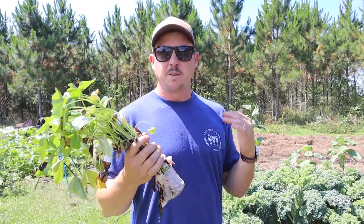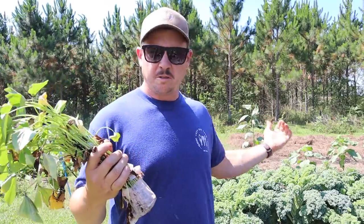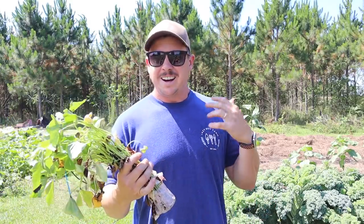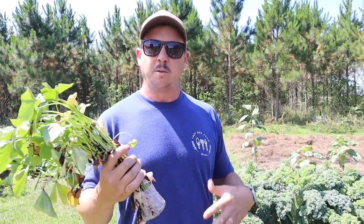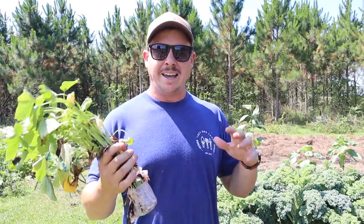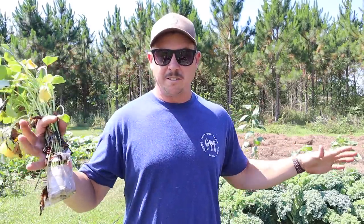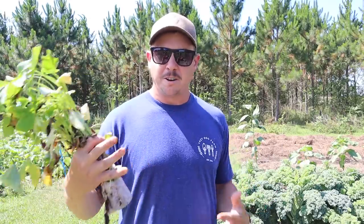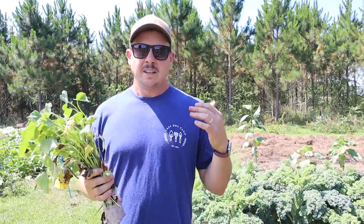Sweet taters are one of the few things we can grow down here throughout the entire summer — they love the heat, they thrive in the heat. They're not that thirsty compared to a lot of things we grow. We'll give them a little splash with the overhead sprinkler from time to time, but they don't need a lot of water. They also provide a really good ground cover, so it almost doubles as a cover crop — great in the garden mid-summer, especially if you live in the south where it's hard to grow anything else on those mid-90-degree days.